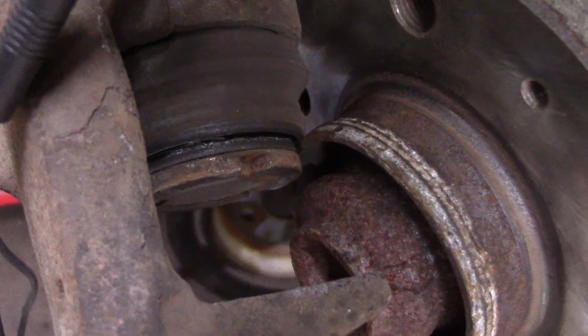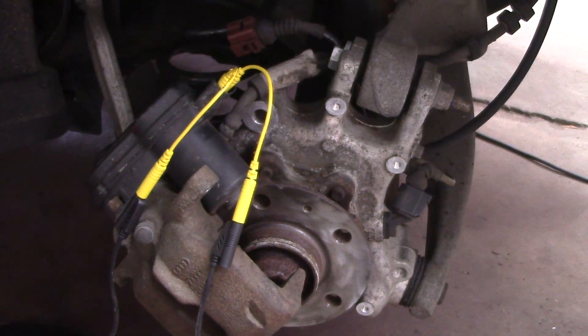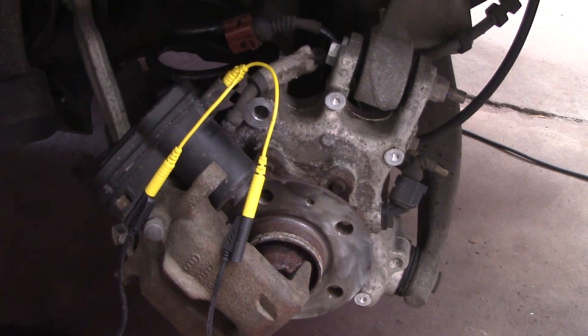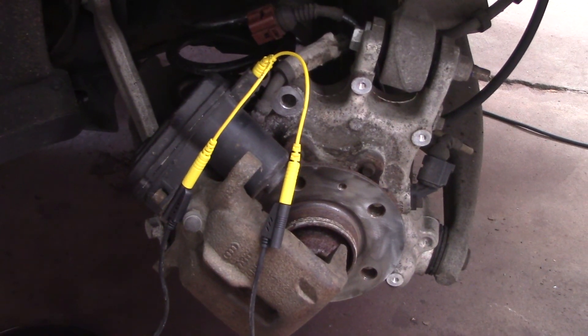Put your new brake pads on and there you have it — you don't need a scan tool and anybody can do it. Thanks for watching.